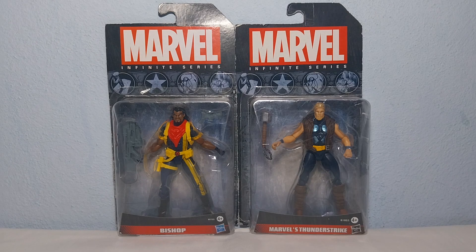Hello everyone and welcome back to the channel. Today we have another review — a look at the Marvel Infinity Series 3.75 inch figures Bishop and Marvel's Thunderstrike. They come with a nice box.